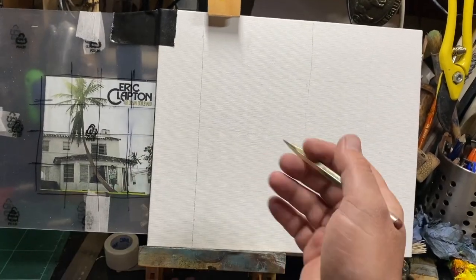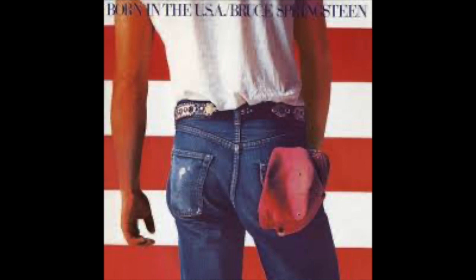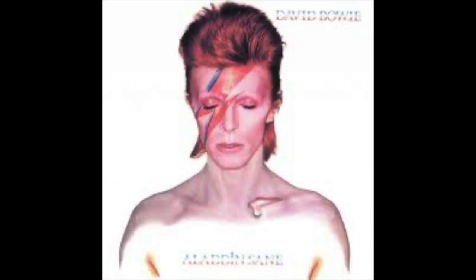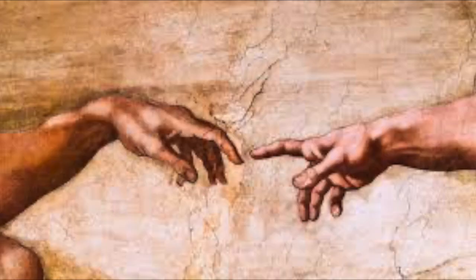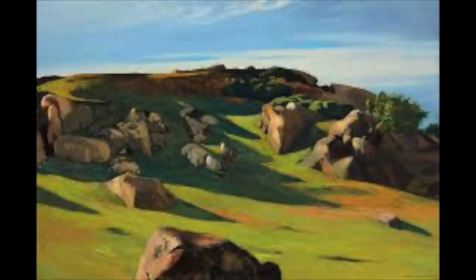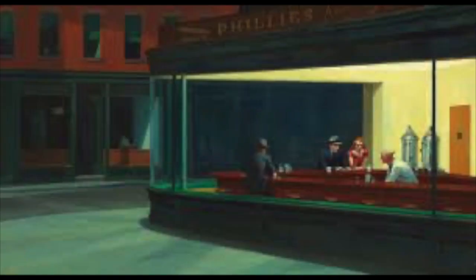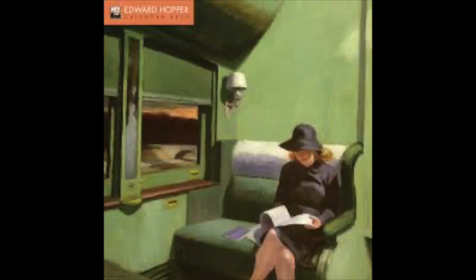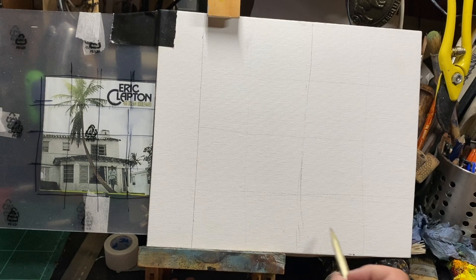Think of some of the iconic album covers that have been out there — there's been loads. You can pick any album cover, then choose an artist. Google different artists and different eras — cubism, renaissance, pop art. I chose Edward Hopper from the 40s and 50s. He did a lot of artwork depicting America as very lonely and bleak because the men were at war. I like the simplicity of the buildings and the style he paints in, and I thought it would be a good style for this particular cover.